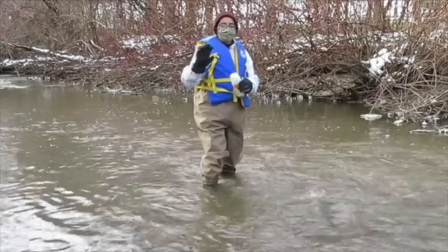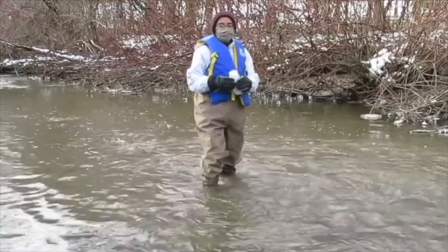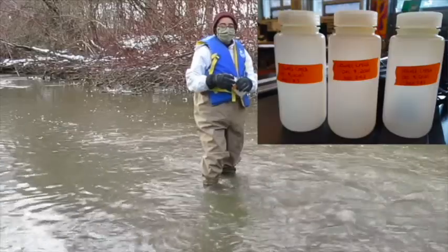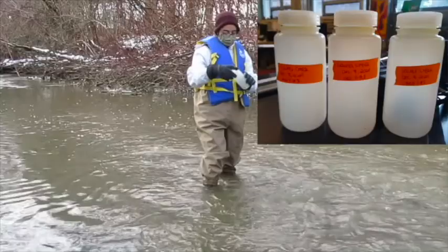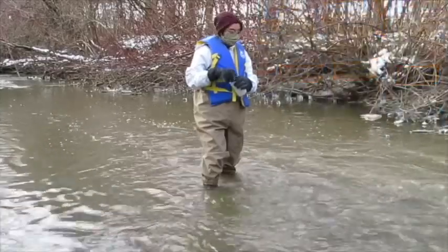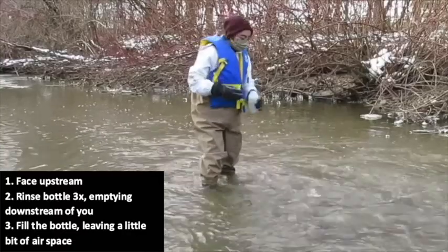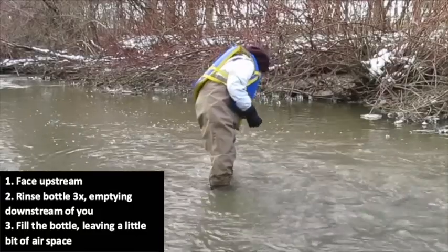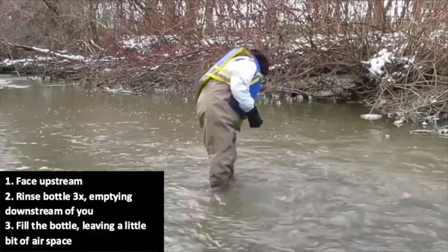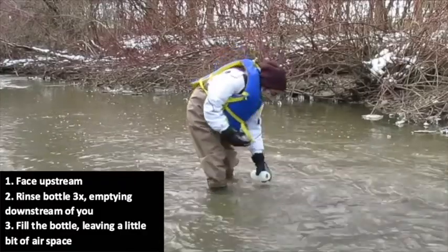Here we are in Laurel Creek, a creek that runs through UWaterloo campus. We are in the middle of the stream at our sampling location, and our first step is to collect water. It is ideal to have three water bottles for each sampling site. Make sure your bottle is labeled with the stream name, your sample number, and date. These bottles have been acid washed and are ready for sample collection. In the middle of your stream site, being careful not to disturb the substrate or kick up the sediment, you will face upstream, rinse out the bottle a few times, and dump the contents behind you. After rinsing three times, fill up your water bottle, leaving a little bit of air space.